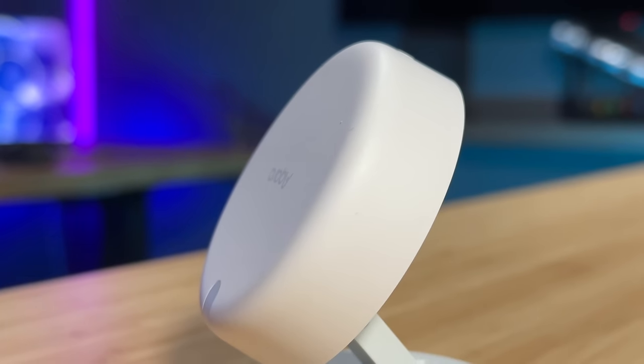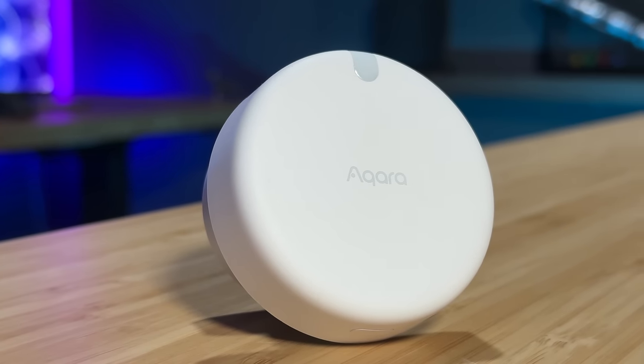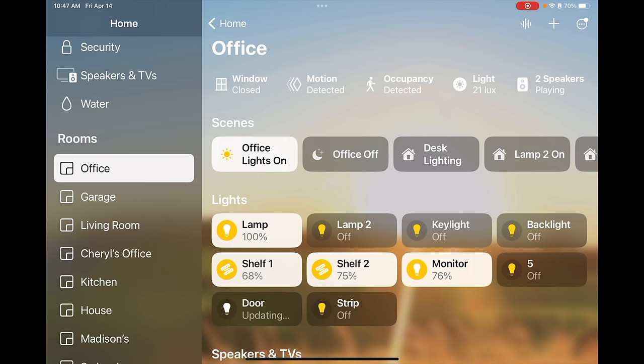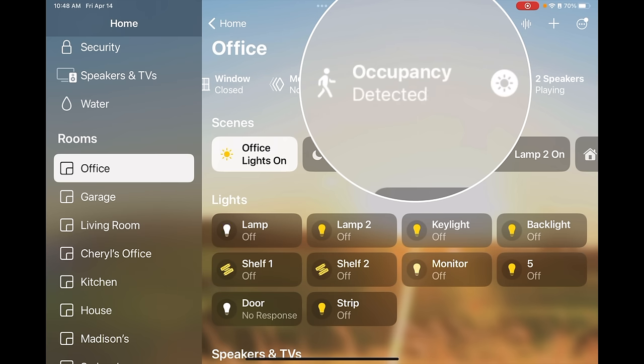It can also detect when someone is sleeping. Say you create an automation so when motion is detected in the morning, it turns on some lights. If you wake up before your partner does, it won't run that automation — it'll still know someone's in the room — but when they wake up, that automation will be triggered. In using this, I found it's really quick. Here is a screen recording of my Home app showing someone is detected in the room. As I walk out, you can see in real time how quickly it switches over to no one being detected and triggers my scene.